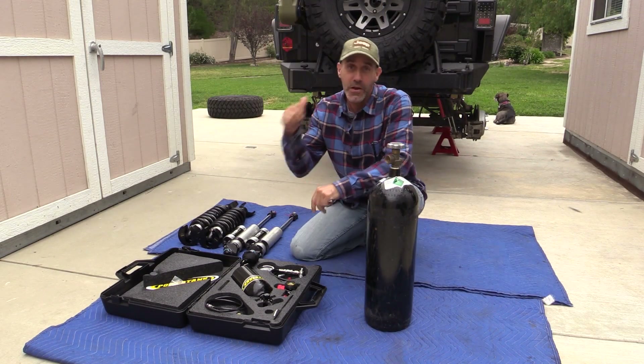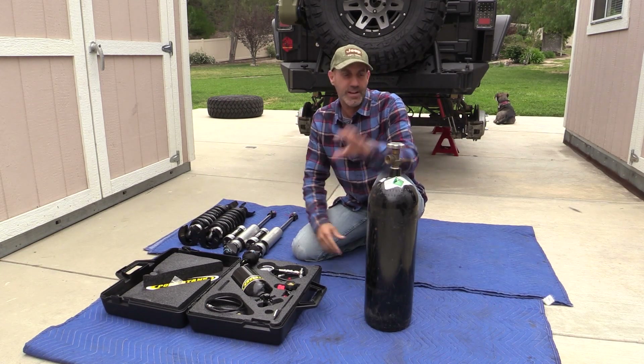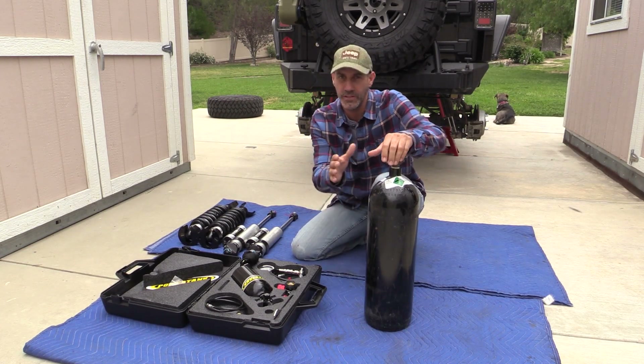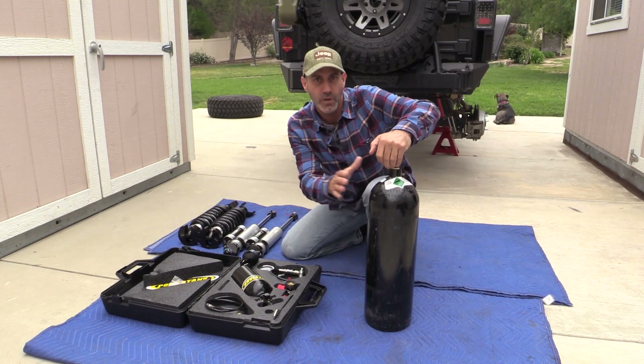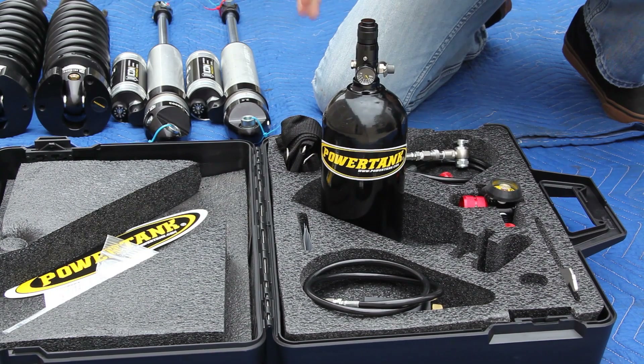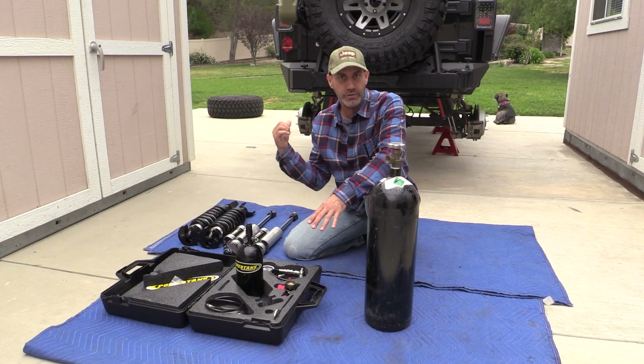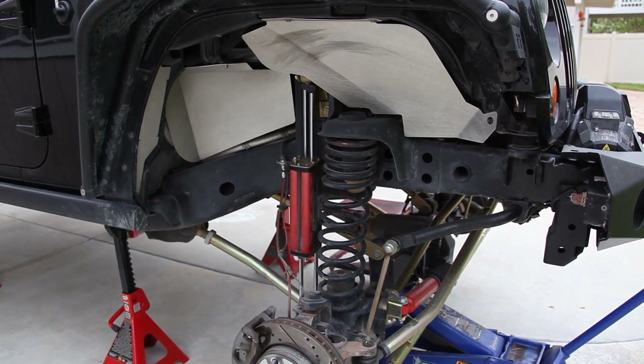I'm Jason Lewis and today on the Auto Edit Jeep we're going to be charging the shocks with nitrogen. We're going to be moving compressed nitrogen from this big bottle from my local Praxair into this small bottle from the Power Tanks nitrogen charging kit.